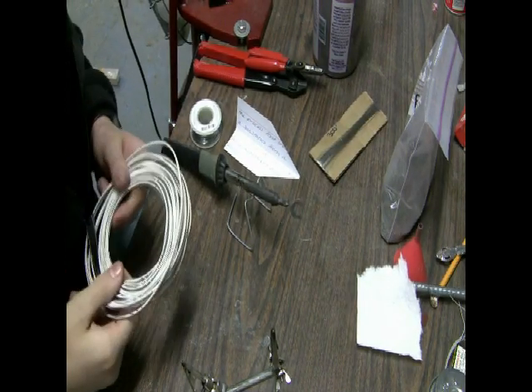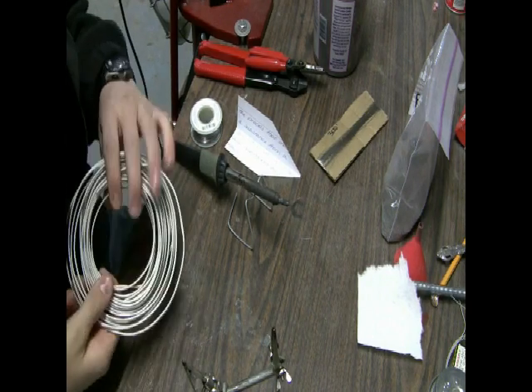Today I'm going to show you how to make rocket igniters, or at least the way I make them.